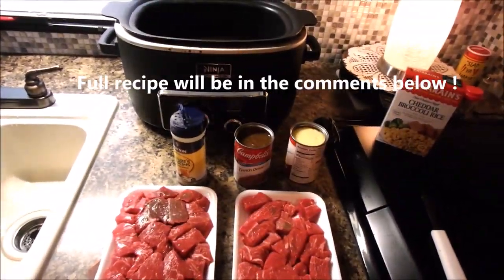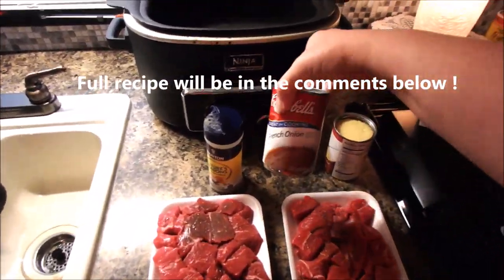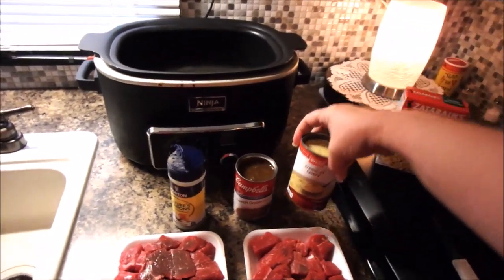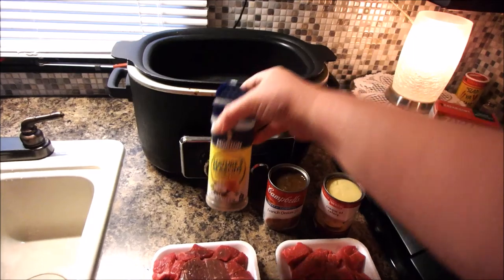What we have is two pounds of stew meat, one can of French onion and one can of cream of celery, and salt and pepper. But I use this instead — just a little mixture.